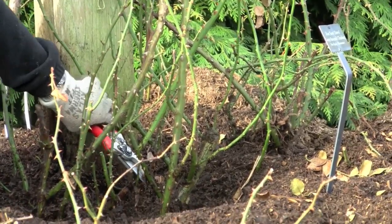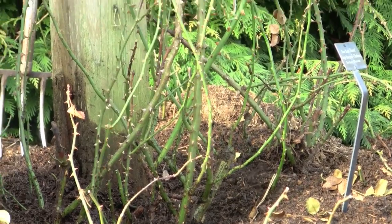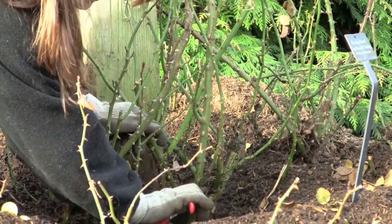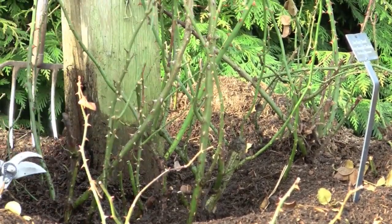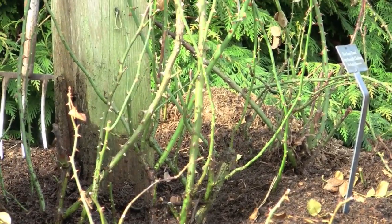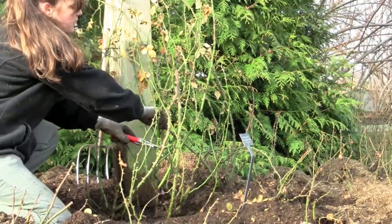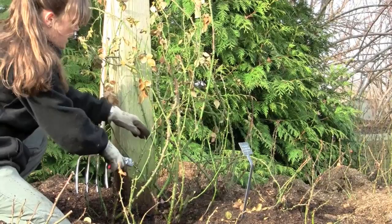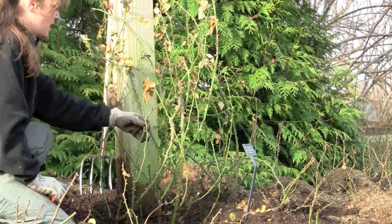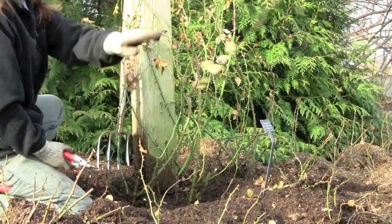At the same time that you do pruning, you can also start twining up the roses once you've selected the canes you want to keep. Early in the season like this, it's probably best to be a little more aggressive with your pruning, because the roses will respond quite nicely. You might think you're removing a lot, but the roses will be healthier and better suited for the season's growth if you remove the weaker canes.